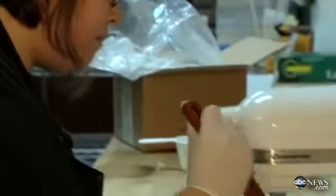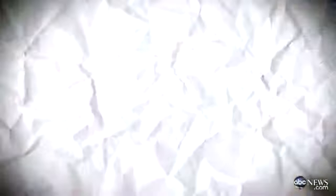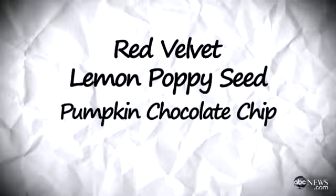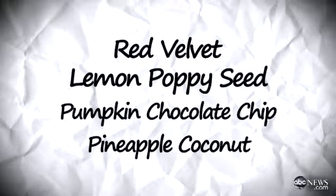So tell me a little bit about the cake itself — what flavors? We've got several flavors: red velvet, lemon poppy seed, pumpkin chocolate chip, and in a little nod to the president being from Hawaii, we have a pineapple coconut. The flavors are all interspersed so everyone — whatever flavor the president and the first family want — they can get a little bit of it.